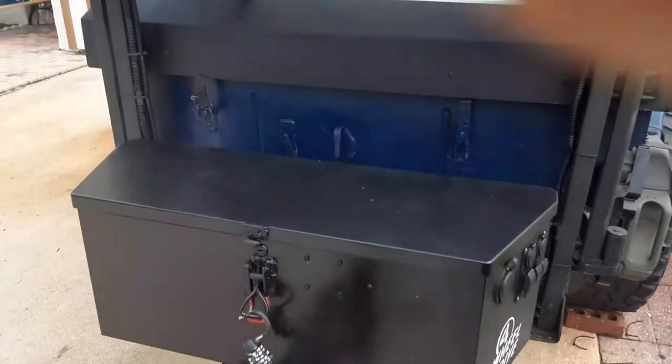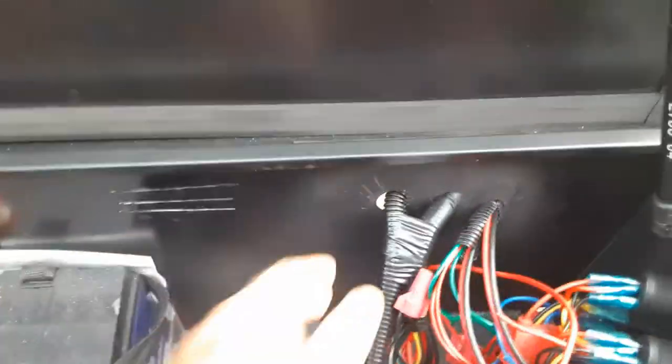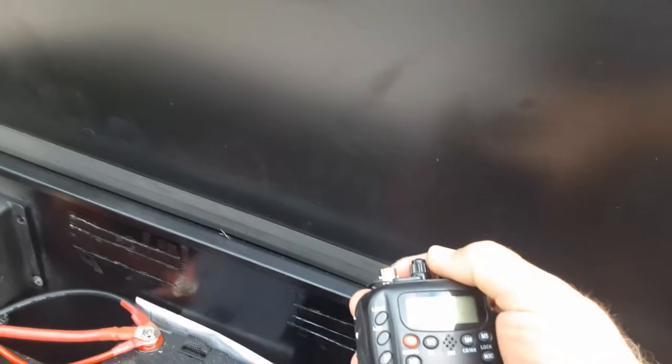It's a pretty quick and easy way to provide off-grid communications for your overlanding trailer. I've not seen anybody do this — I thought it was a pretty neat idea. It all comes into the wiring harness here. I don't have the CB mounted yet, but I'm probably going to mount it up here so it folds in and out with the top.